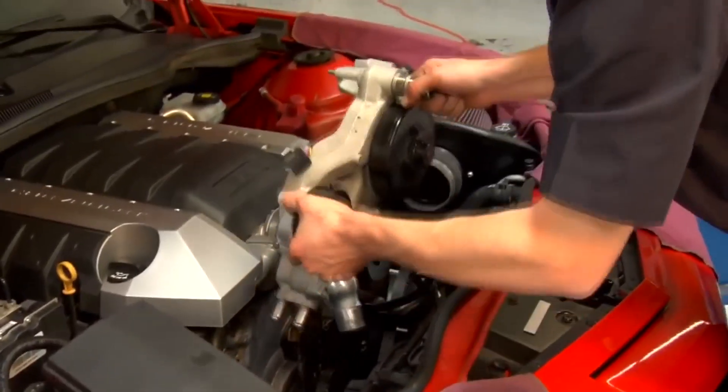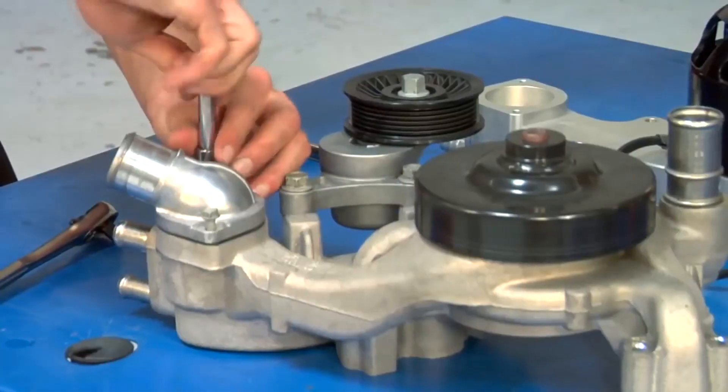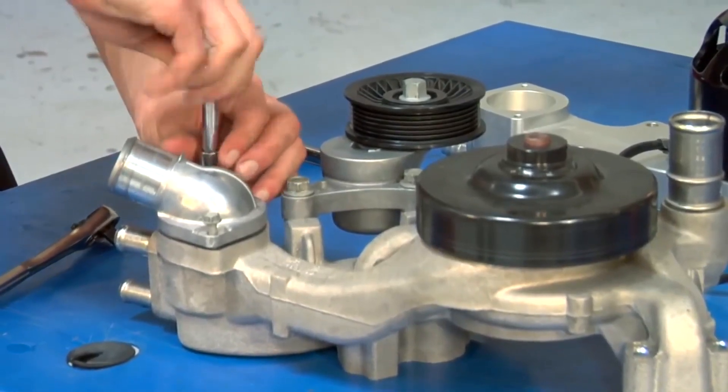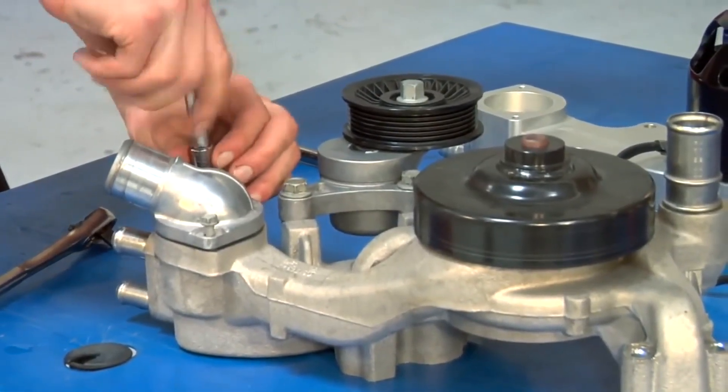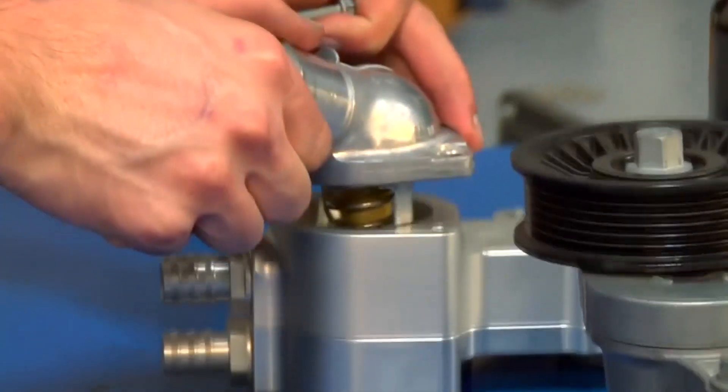Once your factory pump has been removed from the engine, there's a little bit of work to do to prepare the Mazzeer pump to go into the engine bay. There are basically three items to take care of. The first is the factory thermostat housing — we're going to remove this housing and then, using the factory hardware, put it right onto the Mazzeer pump.